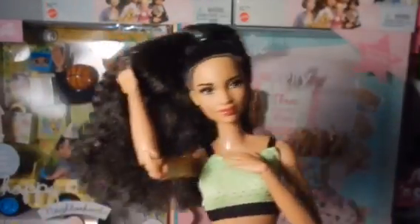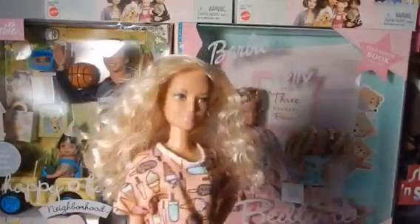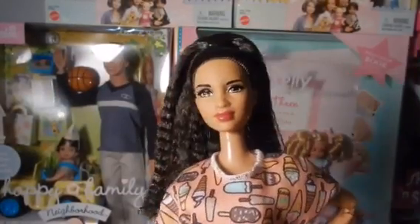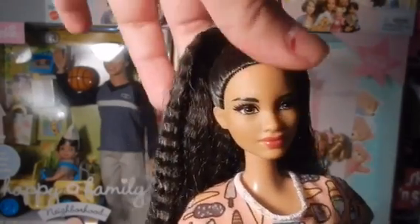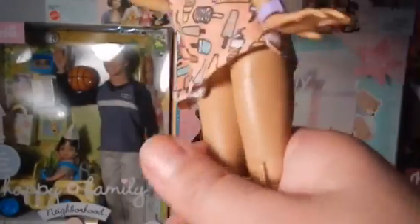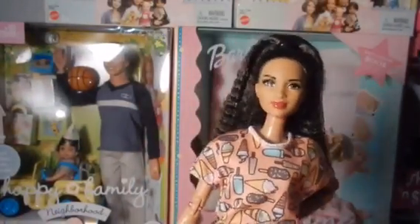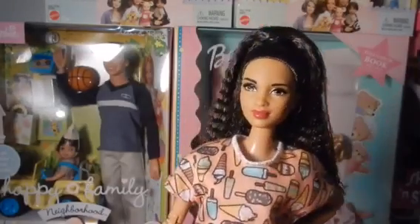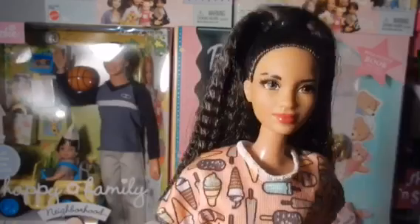I'm going to get rid of this petite body and give her the Made to Move body. I think she actually looks pretty cute in this body. Look at that lighting — beautiful! The only bad thing with the Made to Move body is that she's no longer petite, so her dress is super short. If she wants to sit down, her butt pops out. But it's okay because I can put pants under it or use it as a long shirt.